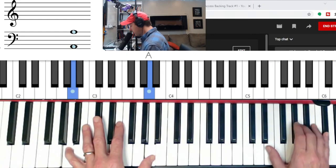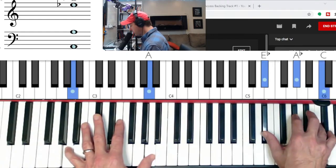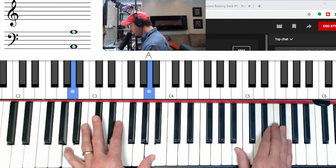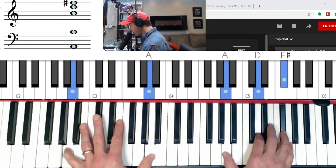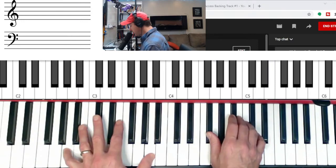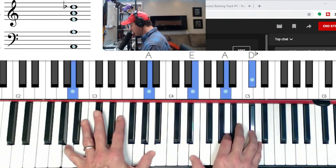Let's come down chromatically: A major goes down to A-flat, goes to G major, now we're at F-sharp minor, goes to F minor, goes to E minor, then the four chord is major, then the A-flat seven — flat seven, three, five — to B minor, and then again to A major in second inversion.